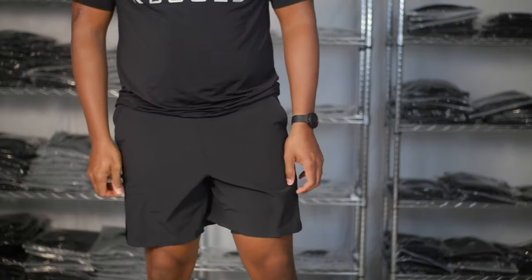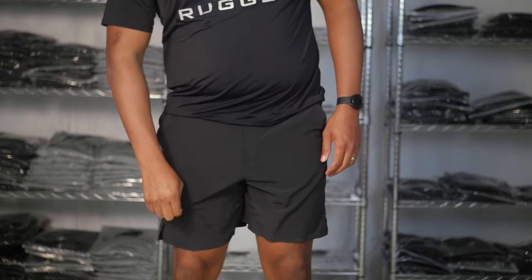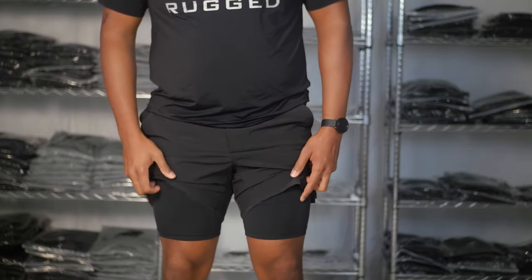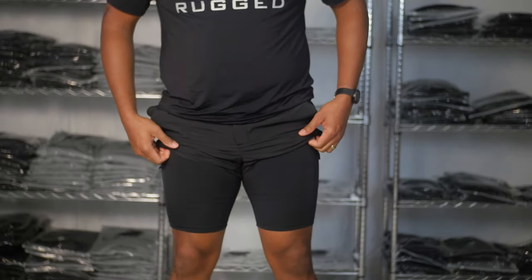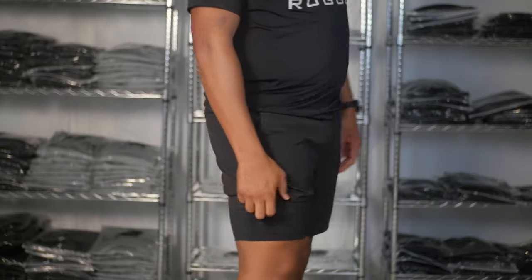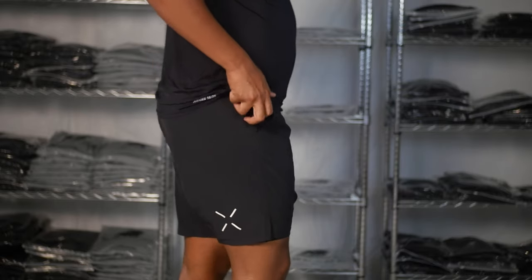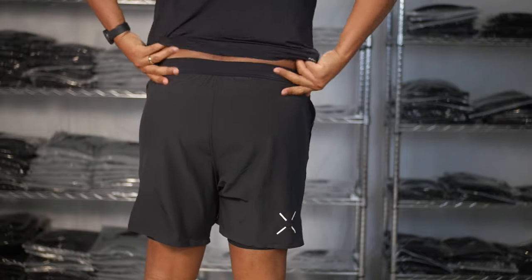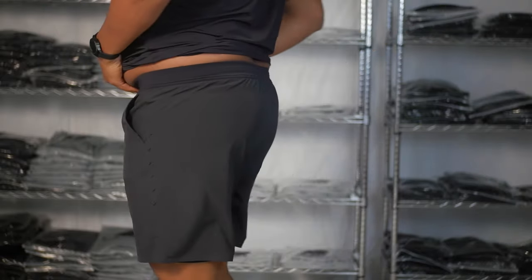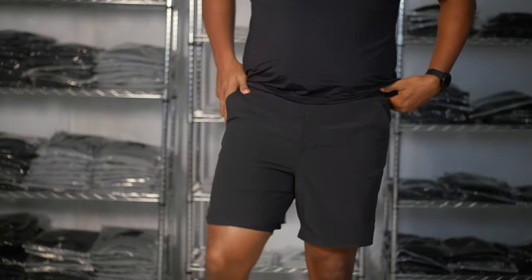I am 6'2", 260 lbs, so I wear a double XL in these. The liners have medium compression but they feel good around my legs. I really enjoy the split hem on the bottom — no restrictions. However, I do find myself having to adjust these shorts since I'm a heavier guy, so the bigger size doesn't fit me as well, but overall the compression is good.